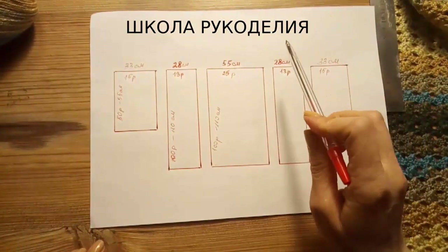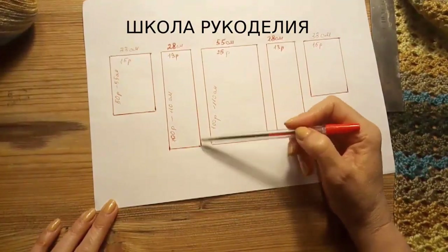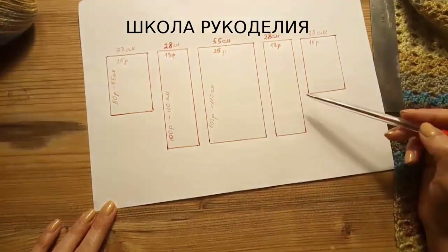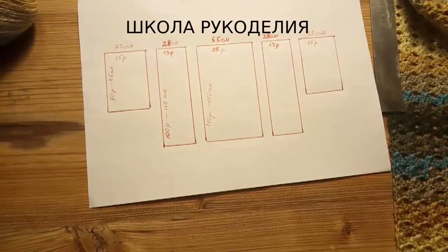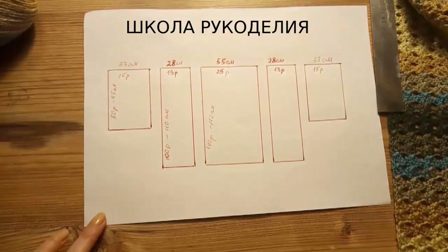Далее ещё у нас будет 6-я деталь — капюшон. Её мы дорисуем, длину девчонки. У меня 110 сантиметров. Вы можете делать вот такой пиджачок, кардиганчик коротенький или длинный. Я хочу такое типа летнее пальтишко, поэтому у меня такая длина. А вы корректируйте — длину и длину рукава тоже корректируйте по своему размеру.